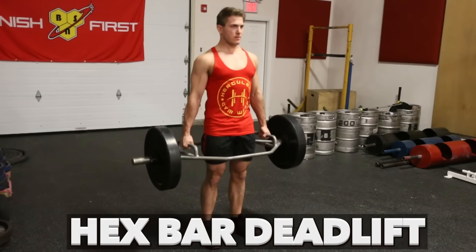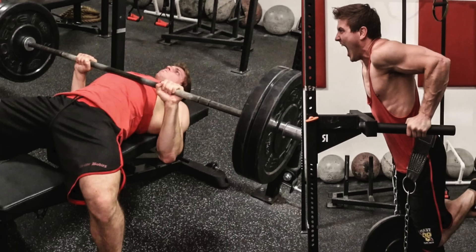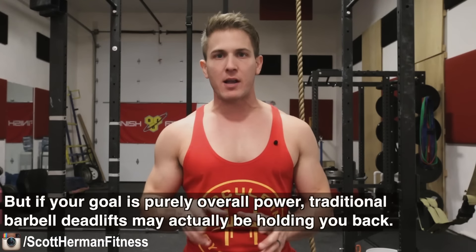Today we're going to be comparing the hex bar deadlift versus the barbell deadlift. If you missed my last video in the versus series where we compared the close grip bench press versus weighted dips, I'll put a link down in the info section below. Aside from wanting to be a straight beast in the gym, pulling power is also greatly related to sprinting and jumping ability, and no lift builds this kind of raw power better than deadlifts.